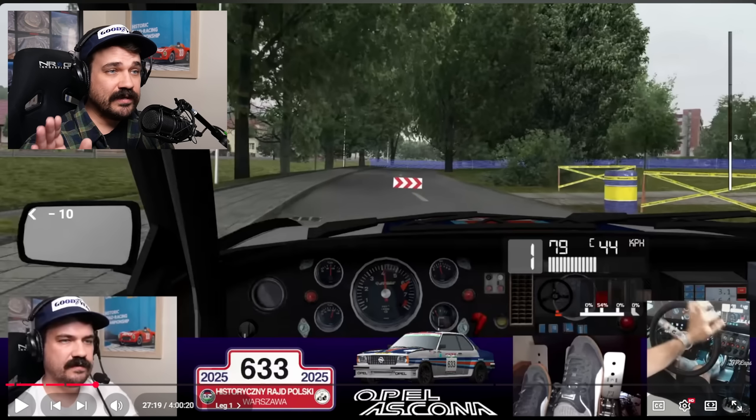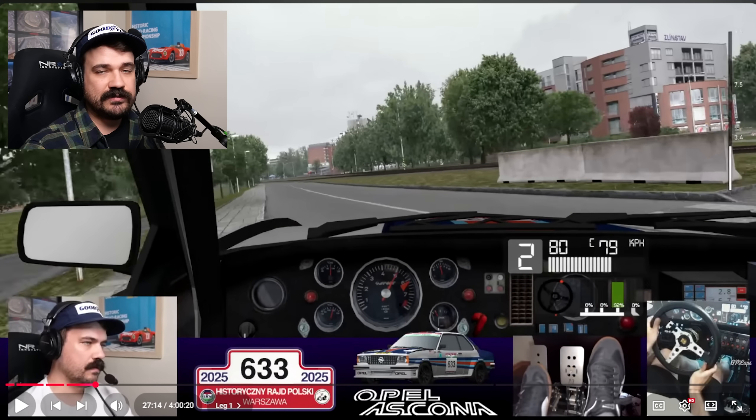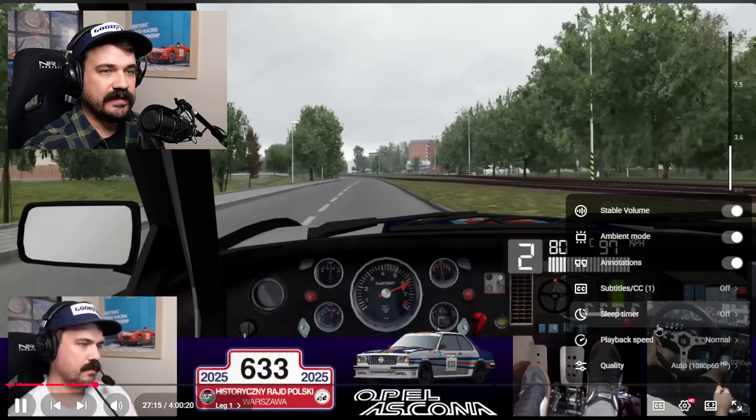At first glance, I would say I did a pretty decent job with that. I kept the car on the road, it didn't hit anything, which is always one of the first goals of doing rally. But I'm not completely happy with how I took it, and let's rewind and take a look in slower motion here.